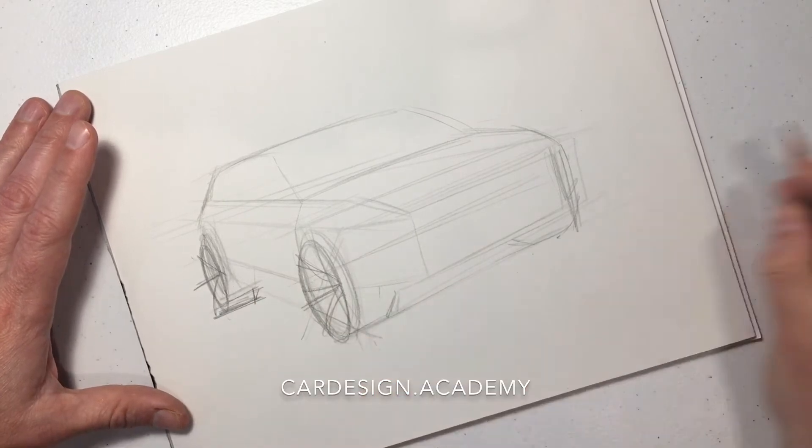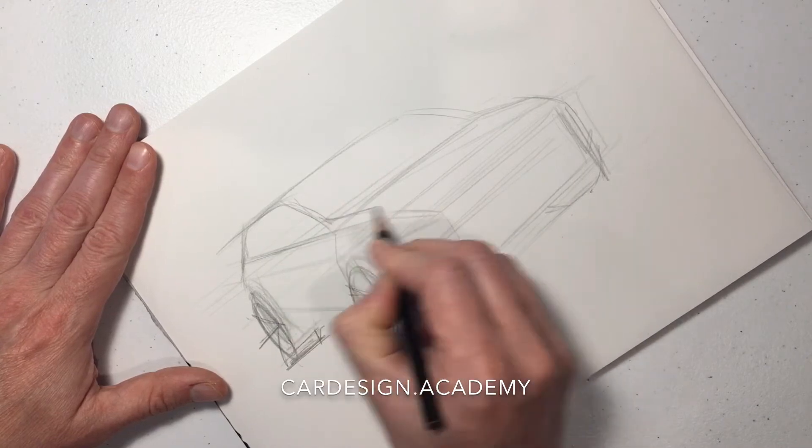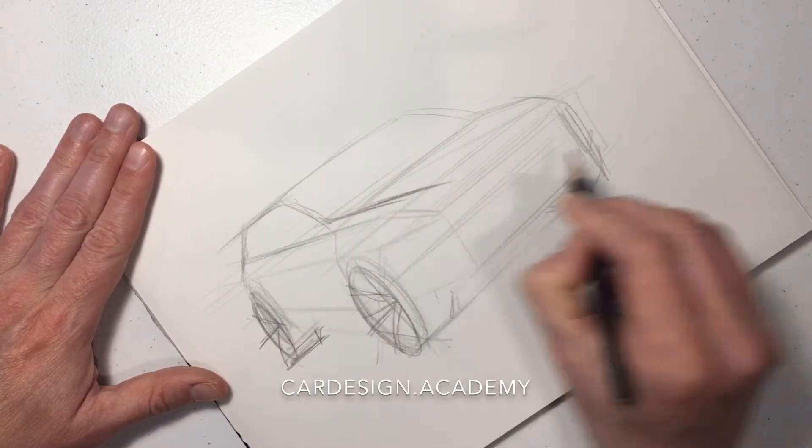As you can see, I'm continually adjusting the wheels in order to keep improving the stance and proportions.